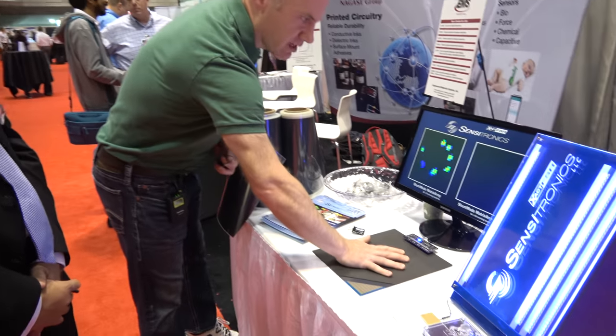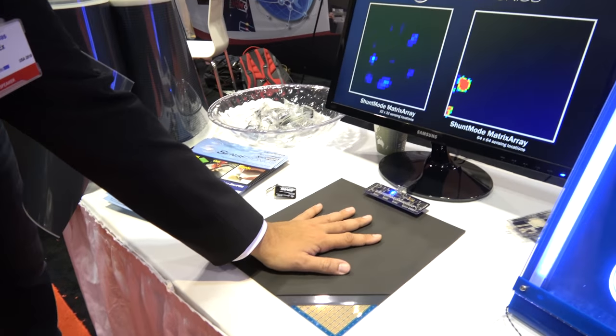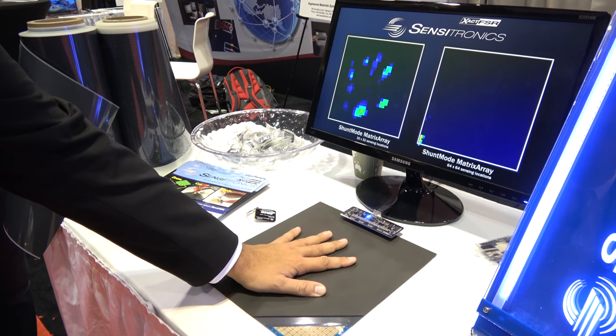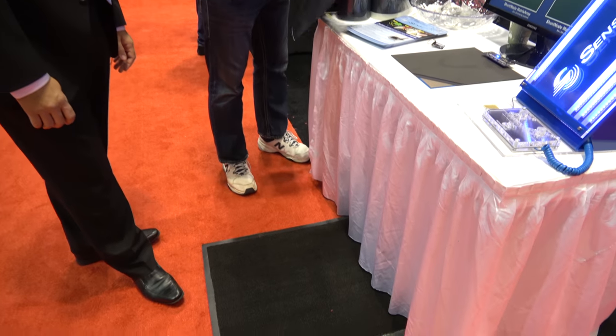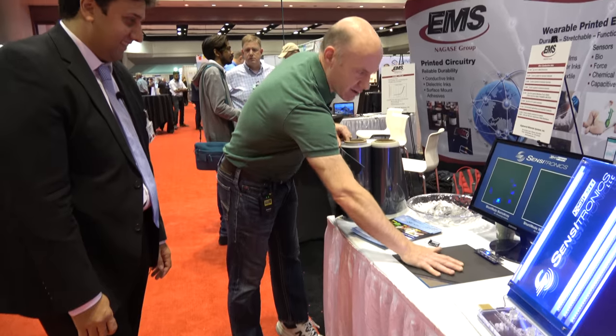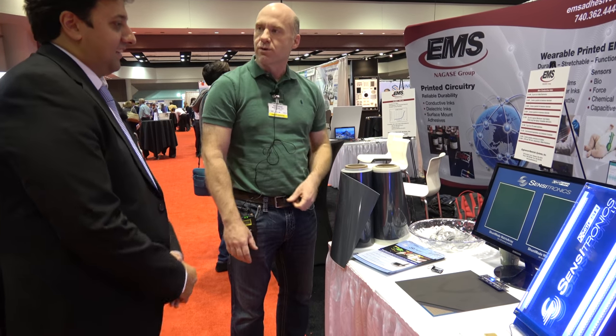So we'll take a set of specifications from a customer for dimensions, dynamic range, and resolution — spatial resolution in the case of one of these matrix type sensors. And you're standing on one as well. Yes, that's an illustration — this is actually the very material that's applied here, and we've just got a thin polyurethane foam over it as a force spreader.